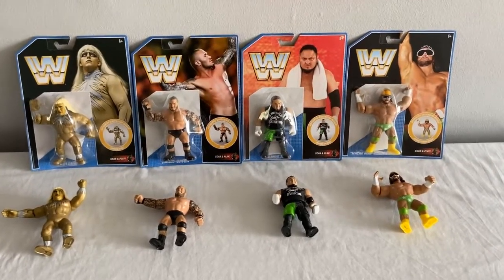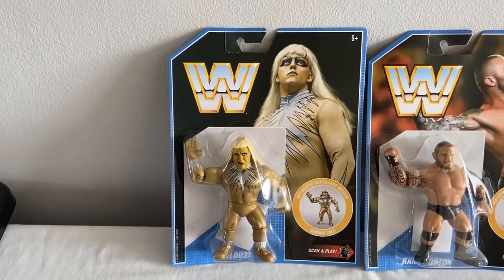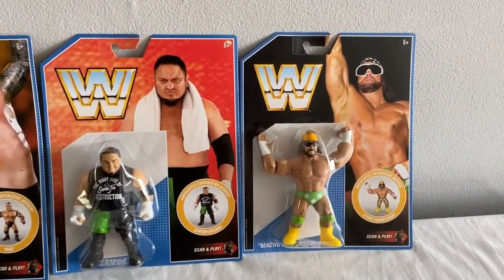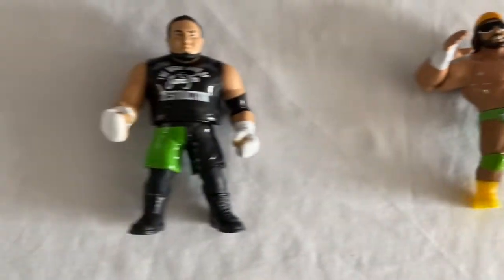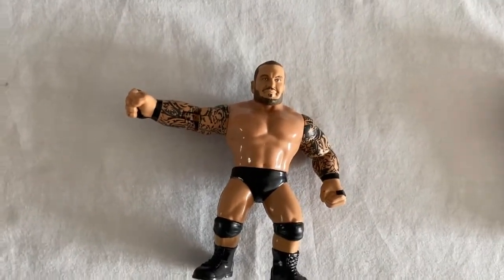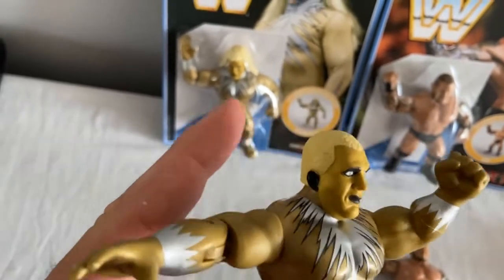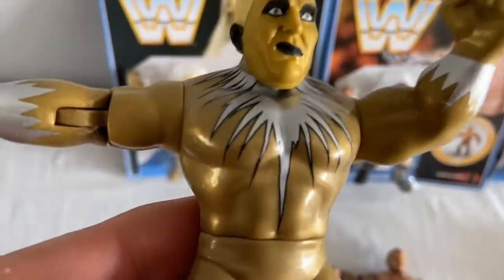Series 9 — quite hard to find. Definitely getting harder to come by. You've got Goldust, Randy Orton, Samoa Joe, and the Macho Man Randy Savage in green trunks — that's a nice addition because the Series 1 Macho Man for WWF Hasbro was meant to come in green trunks. Cool looking Samoa Joe. Randy Orton full of tattoos. Goldust is an absolute classic action figure — nice accessories, the hair does come apart. That's what we wanted, something simple. Great action figure with a great facial expression. Brilliant.